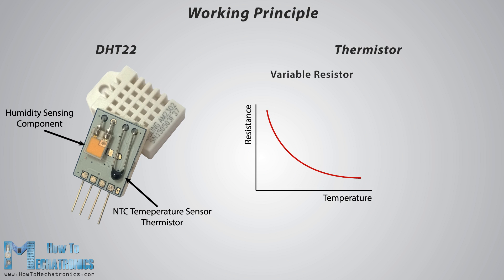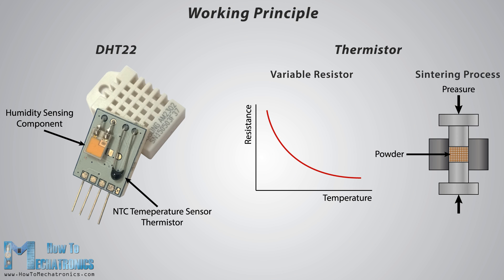On the other hand, for measuring temperature, these sensors use a NTC temperature sensor or a thermistor. A thermistor is actually a variable resistor that changes its resistance with the change of the temperature. These sensors are made by sintering of semi-conductive materials such as ceramics or polymers in order to provide larger changes in the resistance with just small changes in the temperature. The term NTC means negative temperature coefficient, which means that the resistance decreases with the increase of the temperature.